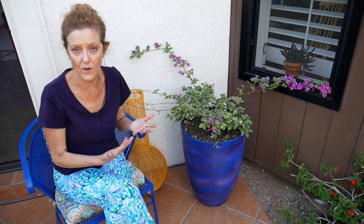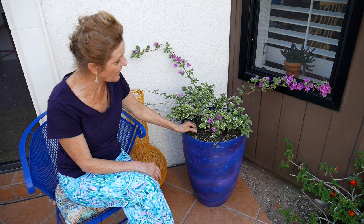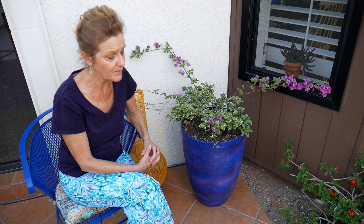If you want a bougainvillea that gets 20 feet, you're going to have to have a really big pot, and you want the plant to be in proportion with the pot. This was a five-gallon pot — they come one gallon, five gallon, and 15 gallon. I will list some of the lower growing varieties in the blog post; some only get two feet, some get up to three to four, and those are what I suggest in a pot.